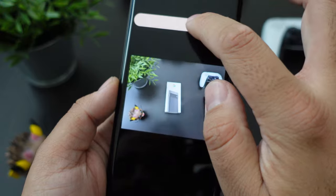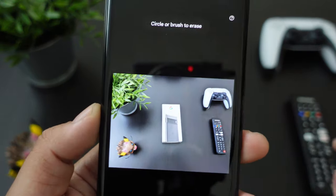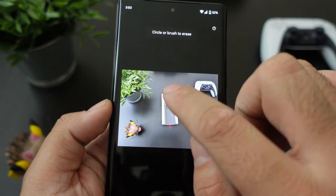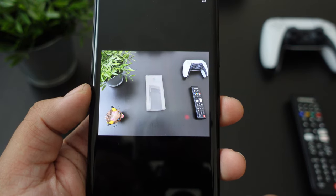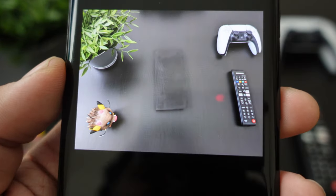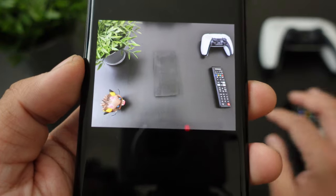You can circle or brush to erase. So you could brush like that — let's see if we can erase the phone. You can see a little bit of an imprint there.